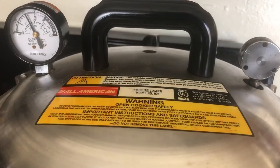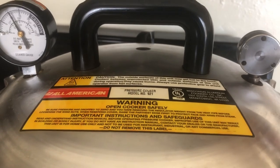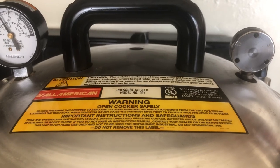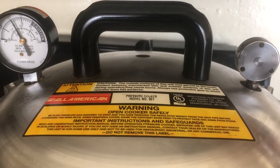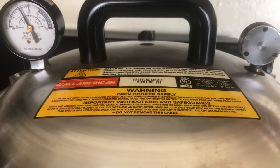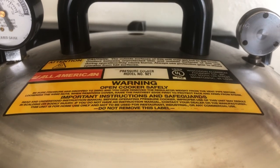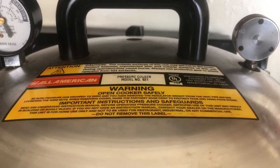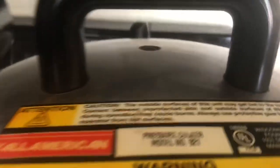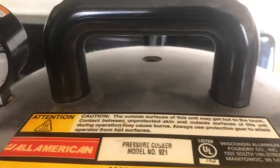My gear gauge is at 11. I put the weight on after 10 minutes — 10 pounds for my altitude. I'll reduce the heat. For pints or less, you need to process onions for 60 minutes. An hour has been up. I turned the gas off and let the canner cool completely down.